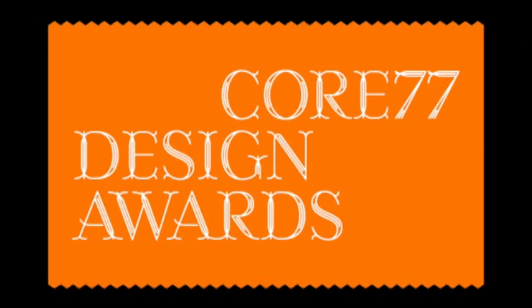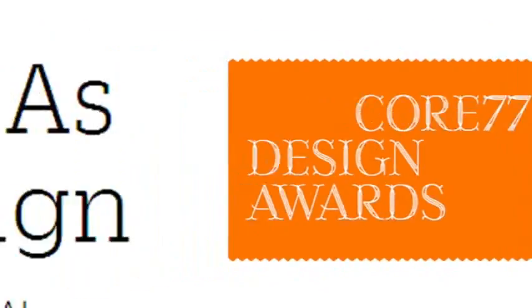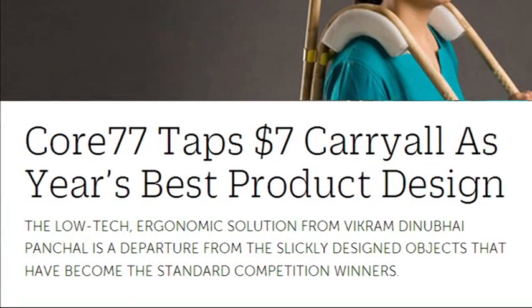This innovation has received the Core 77 award in the International Design Competition 2011 as the best product of the year.